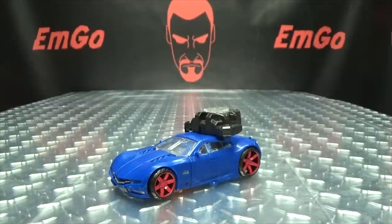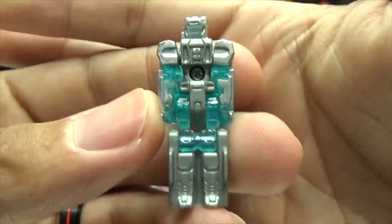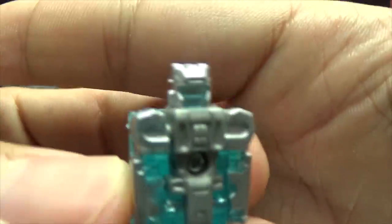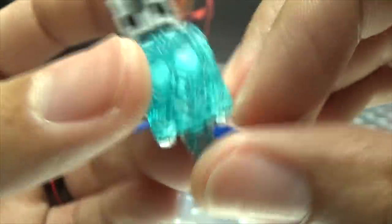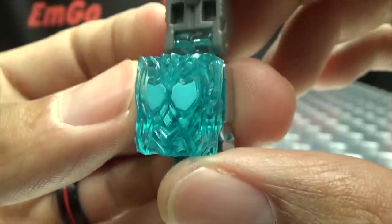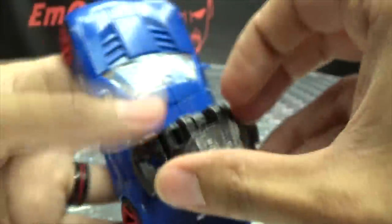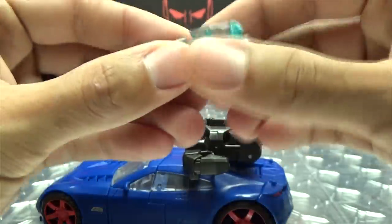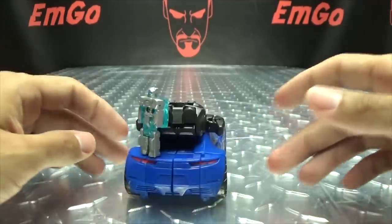You also get a Prime Master — Prima Prime, I'm not sure how you pronounce it, I don't really care. But there you have Prima Prime — pretty nicely done, got some nice silver paint going on with the trans-clear plastic, and on the back there you have the symbol for Prima Prime. Just fold it in half and voila. You can take this and plug it into the Prime Armor, and you can also just stand the Prime Master on the back of the car.